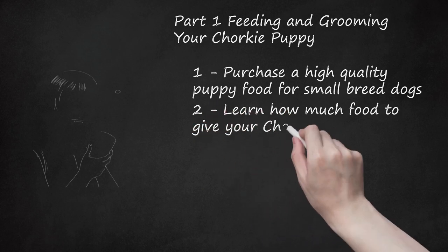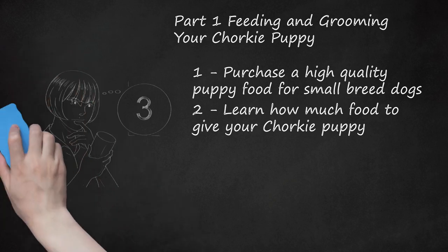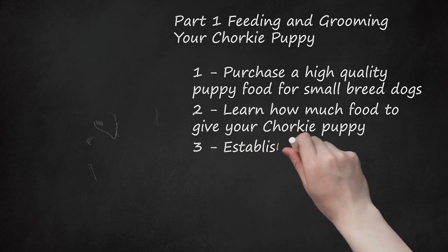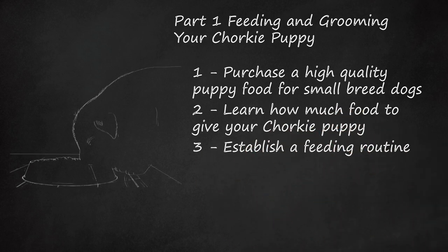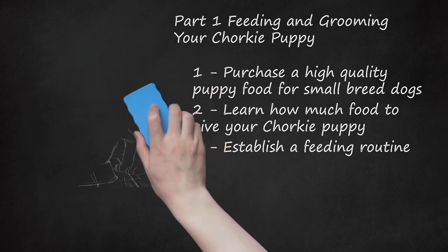Learn how much food to give your Chorky puppy. Refer to the specific instructions on the food package. It will probably provide you with a daily amount, so divide that number by three. This will tell you how much food you should give at each feeding. Avoid giving your puppy any table scraps. You should not get your dog in the habit of eating human food on a regular basis. Establish a feeding routine — Chorky puppies grow quickly and need to be fed more often than adult dogs. Feed your puppy three times a day, at the same time and in the same place every day. Choose an area where your puppy won't be disturbed. You can supplement your dog's diet with treats, but veterinarians say these shouldn't make up any more than 10% of your dog's daily diet.